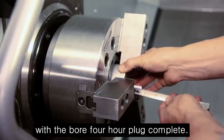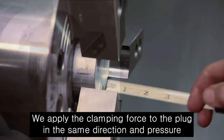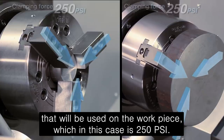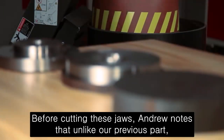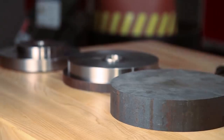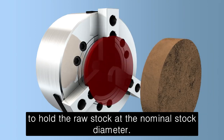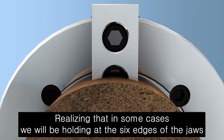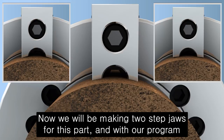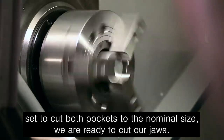With the bore for our plug complete, we clamp it at the center of the jaws, leaving adequate clearance for the cutting path. We apply the clamping force to the plug in the same direction and pressure that will be used on the workpiece, which in this case is 250 psi. Andrew notes that unlike our previous part, the finish on this material is very rough. Despite this variation, we will still cut the pocket to hold the raw stock at the nominal stock diameter, realizing that in some cases we will be holding at the six edges of the jaws and other times at the three centers. Now we will be making two-step jaws for this part, and with our program set to cut both pockets to the nominal size, we are ready to cut our jaws.